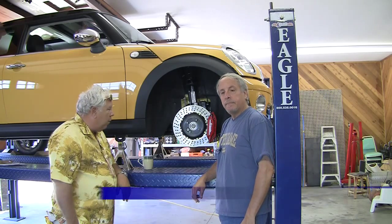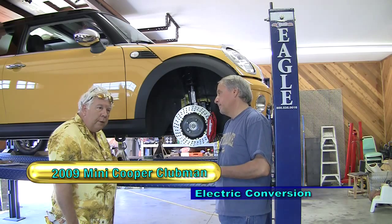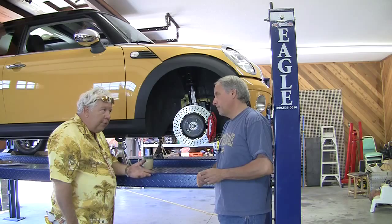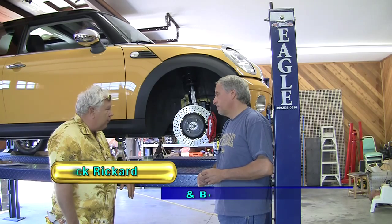Okay Brian, we've got our exhaust off. We've removed the fluids - the oil from the engine and the transmission oil - and now we're going to do drive shafts.